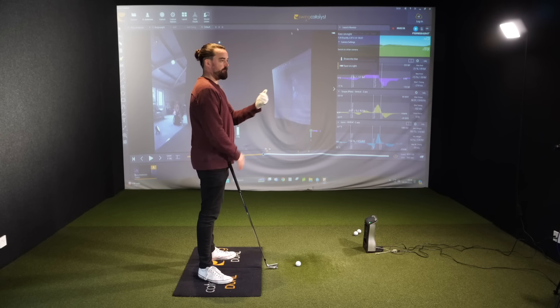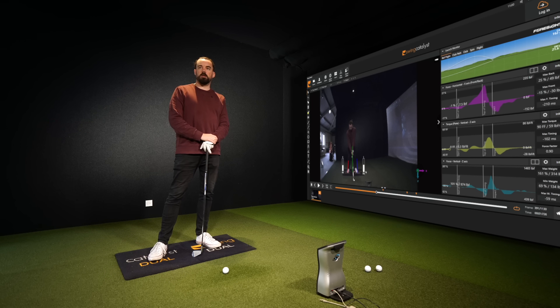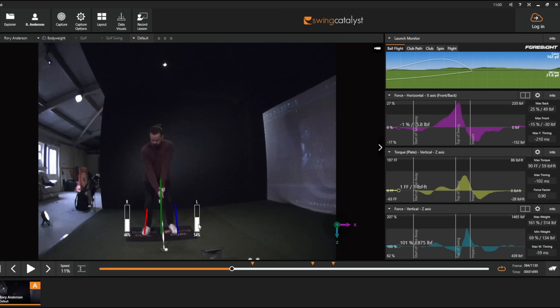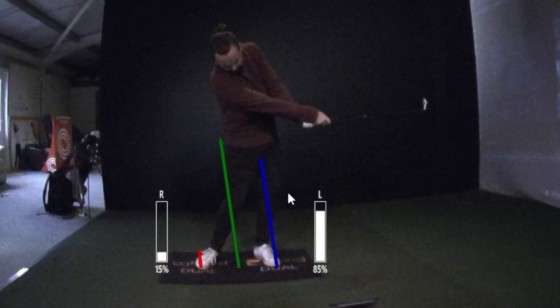If you watch your pressure shift as you move back, it's really interesting. You follow an amateur pattern — you start 50% on the lead foot, which is good. But then you go 75% trail. From that stage, this bar needs to start coming down, not going up. We want that pressure re-centering. You've had a physical sway — fine, let's recover it — but you don't. That bar just keeps going up. There's a little bit of re-centering, but it's too late, which leads to poor strikes, a lot of horizontal saving, and that collapsing lead knee.